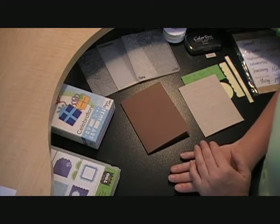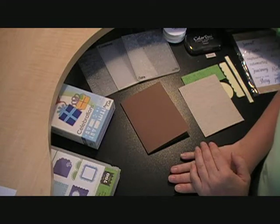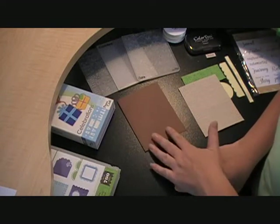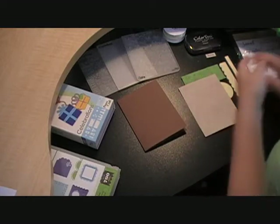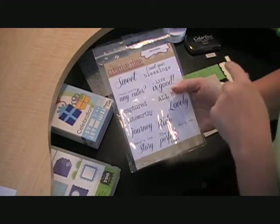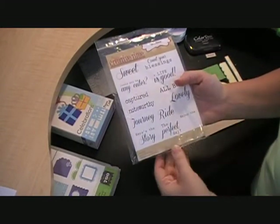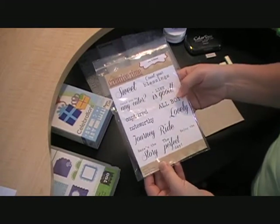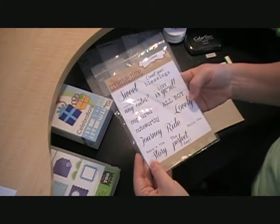There are a few challenges I'm going to be entering in. There is a birthday challenge going on at My Creative Time that I'm going to be linking up to. And I am excited to be able to use a stamp set that I got from My Creative Time. It's the Life is Good stamp set, and I was lucky enough to win this on one of their challenges a few weeks ago, so I'll be using a few stamps from here.